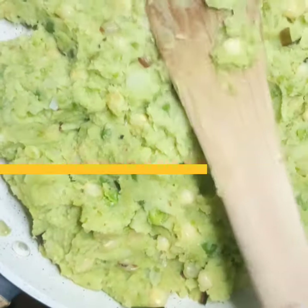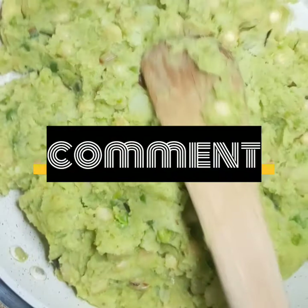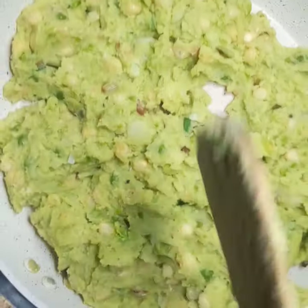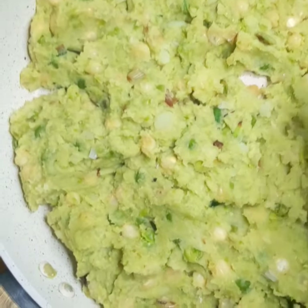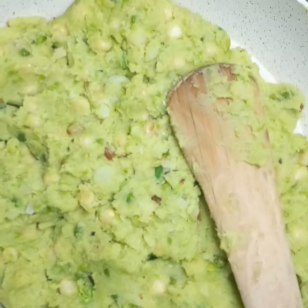Don't forget to subscribe, comment, and turn on the notification button so that you're informed of future great videos. I hope you're enjoying this one. You have your mokimo — it's ready now, it's ready to eat, so just serve it with your stew and enjoy.